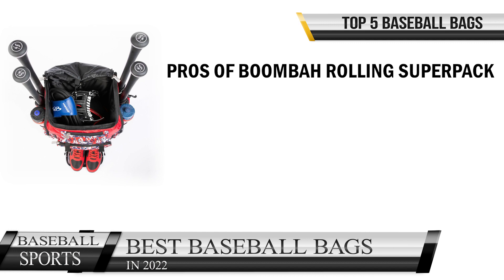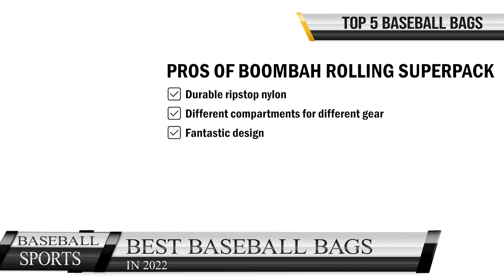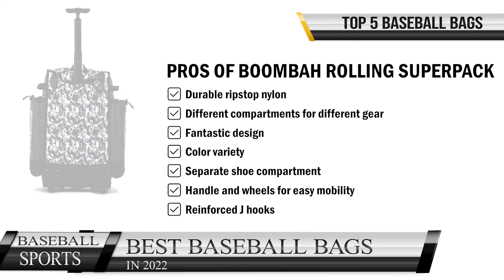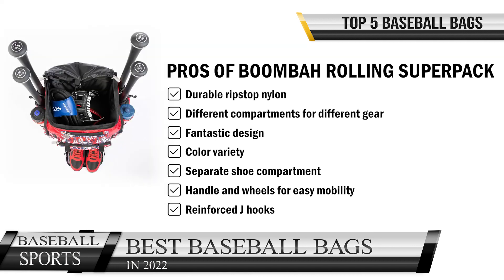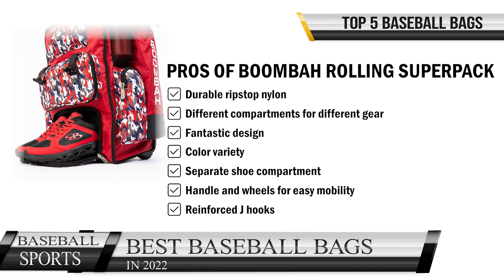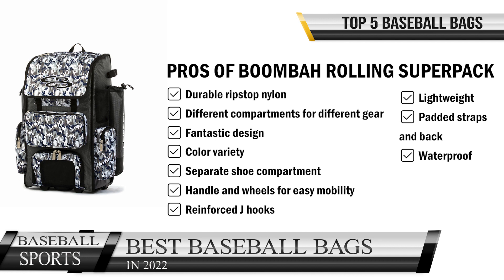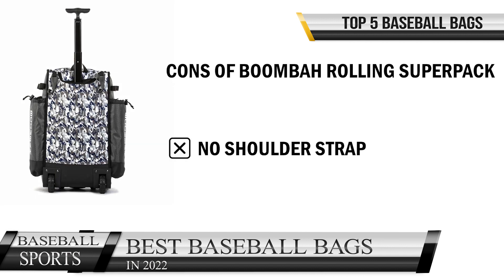Pros of the Boom Bar Rolling Super Pack: durable rip-stop nylon, different compartments for different gear, fantastic design, color variety, separate shoe compartment, handle and wheels for easy mobility, reinforced J-hooks, lightweight, padded straps and back, and waterproof. Cons: no shoulder strap.